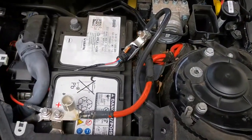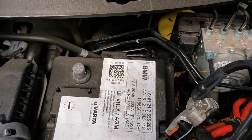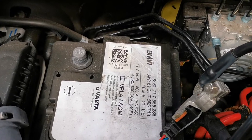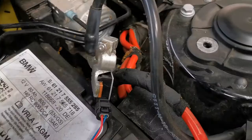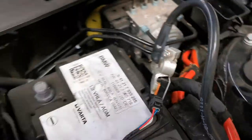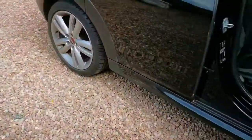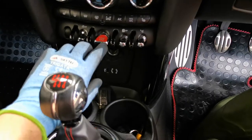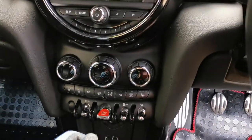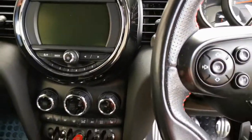You can leave the positive in place but you must remove the negative — you mustn't work on the horn without doing that because of the airbag. What you do is just tuck the negative battery terminal away to the side. Once you've done that you're ready to go into the car. To begin with I just checked making sure there was absolutely no electrical connection to the car at all.